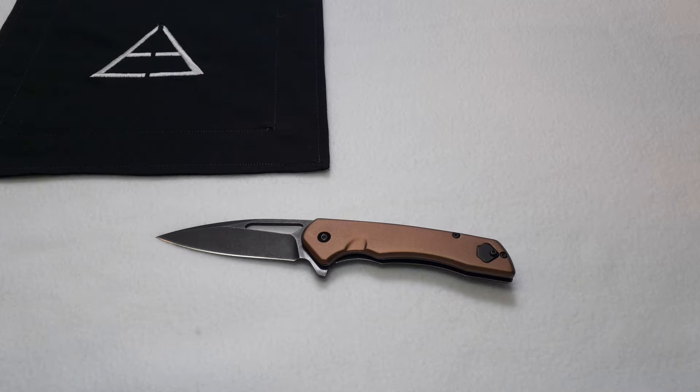Welcome to episode 30 of Yonan's Edge. In this bonus episode we'll look at the $15 Rough Rider Night Out Frame Lock. This knife was recently introduced by Smoky Mountain Knife Works, so let's jump in.